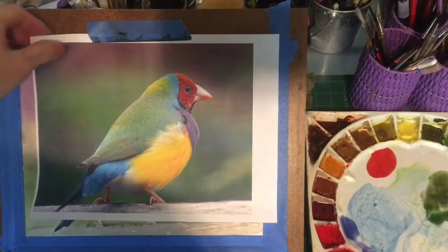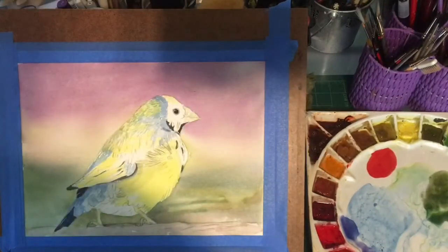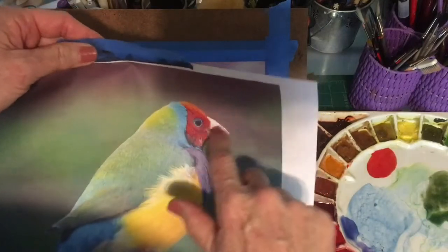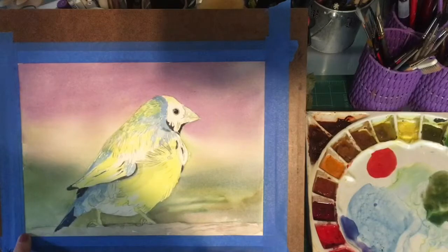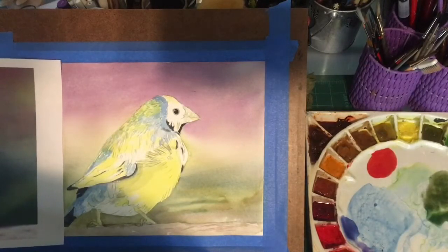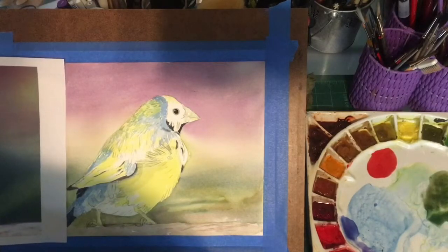So I have started. Here's the photograph and I have laid down my initial washes. I've masked off several highlights and the whiter areas that you can see on the bird. I've laid on the initial washes wet onto wet for the background and I've mapped in where the colors are — the blues, the yellows, some of the greens — and everywhere where there is a yellow or an orange or a green I've laid in yellow.